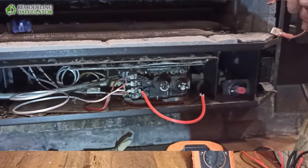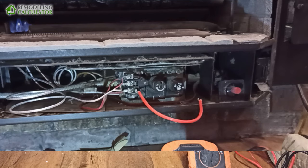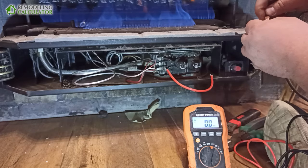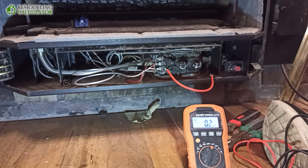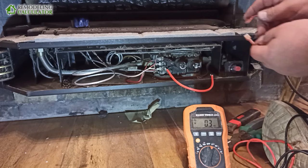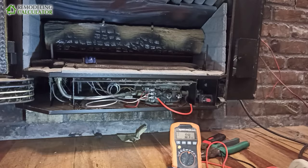So we have flame if we jump it. But let's see if our switch works — if the switch is the problem. It is the switch, because when we short these two leads, everything is still working. That means our high limit is working — it's not disabled or anything. Maybe it will turn off if it overheats, but right now it's closed. Just connect this — it's gotta be the switch. Let's work on the switch.